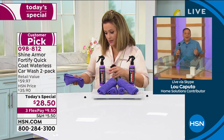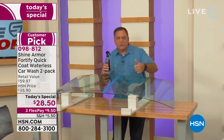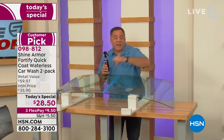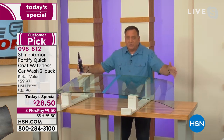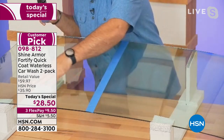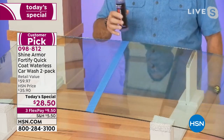Your car is probably the second most expensive thing you own, so you need to take care of it. Normally you'd need separate products for the windshield, the paint, the chrome trim, black trim, rubber tires, and wheels — Shine Armor does all of that and leaves a protective coating. Windshields can get micro abrasions and pitting from sand and dirt, and wiper blades dragging back and forth.